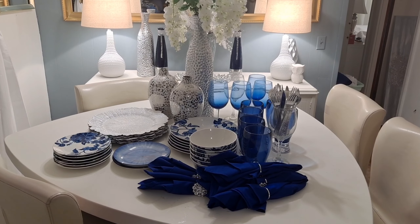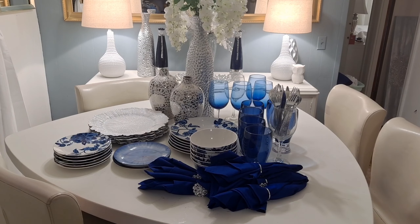Hi Royalties, welcome back to Glam Queen of Decor. If you're new here, welcome. Today's video is a Glam Blue and White Tablescape. If that sounds interesting, stay tuned.